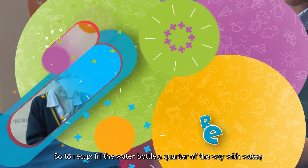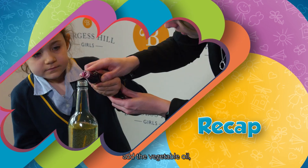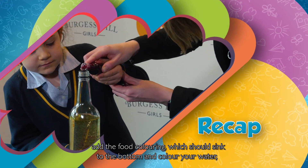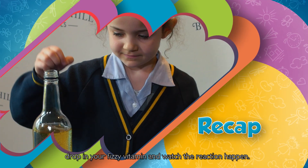So to recap: fill the water bottle a quarter of the way with water, add the vegetable oil, add the food colouring which should sink to the bottom and colour your water, then drop in your fizzy vitamin and watch the reaction happen.